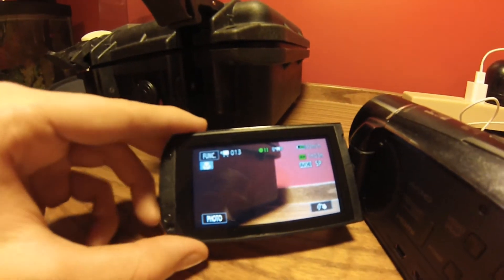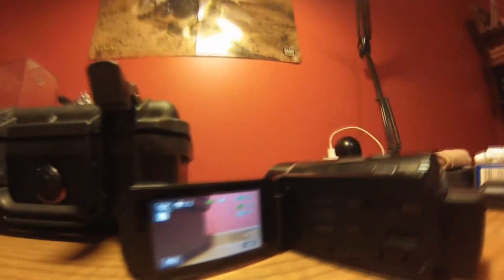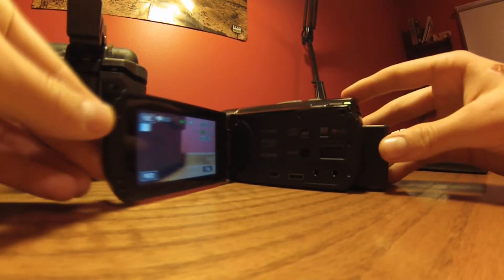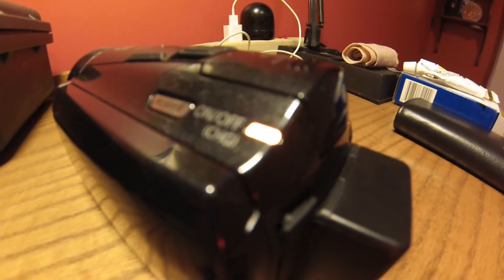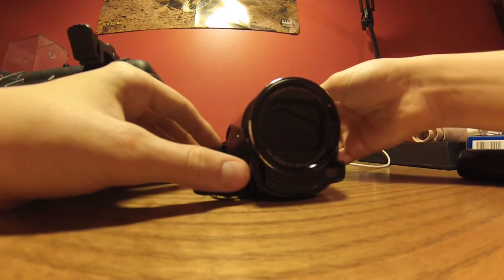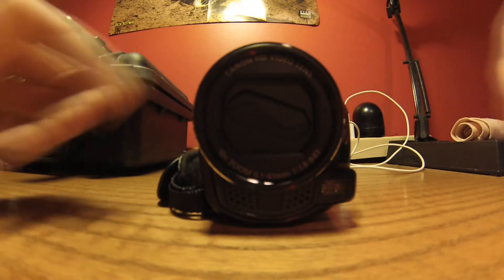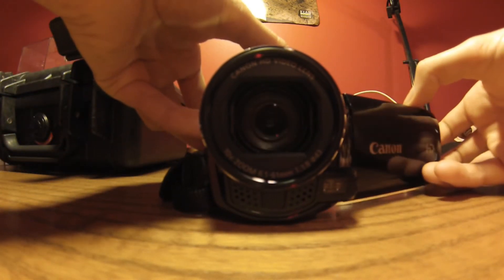What I like about this camera is it has a standby mode. If I'm not ready to film, I can turn that off and the orange light means it's on standby. When I want to start recording again it comes back on.